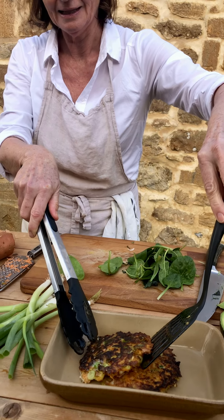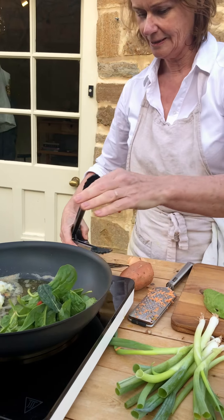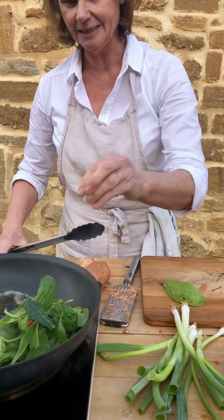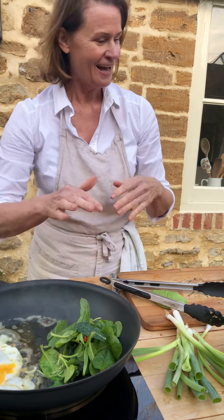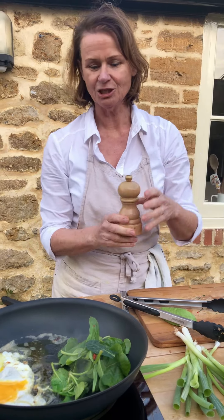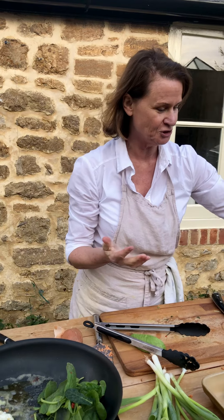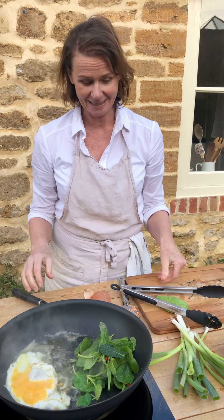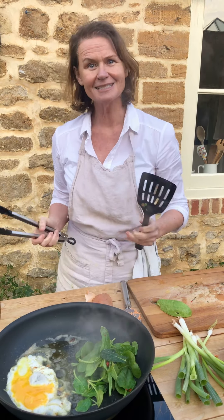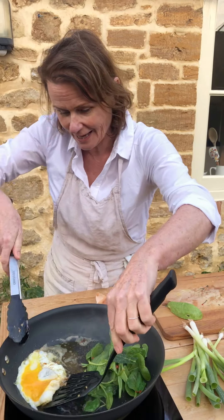Let's bring the rosti out and put the spinach and cavolo nero in to wilt. I'm adding in the chilli. The great thing about wilting spinach and cavolo nero is that you actually absorb more of the beneficial nutrients — more of the beta-carotene. Cooking them with a little olive oil also makes the nutrients in the wilted greens more bioavailable in your gut.